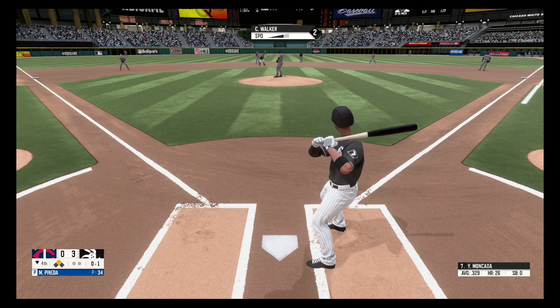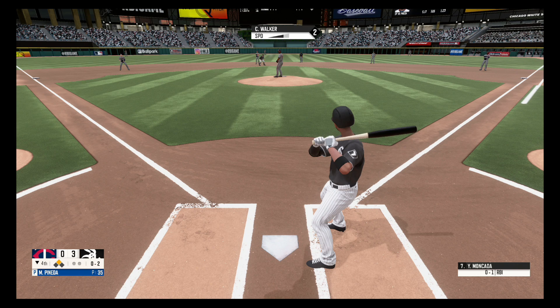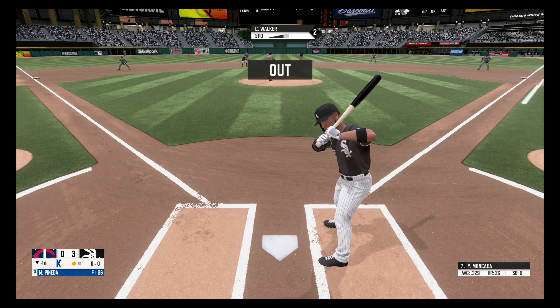Fastball at the knees for a strike, nothing and one. Fastball, strike two. There's a strikeout, one out.